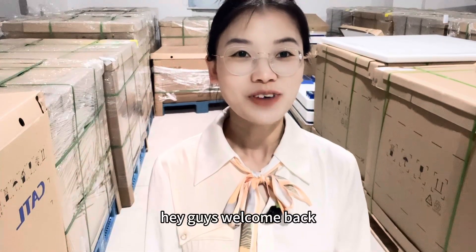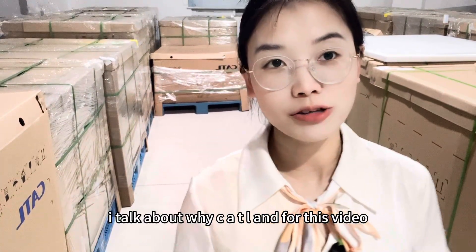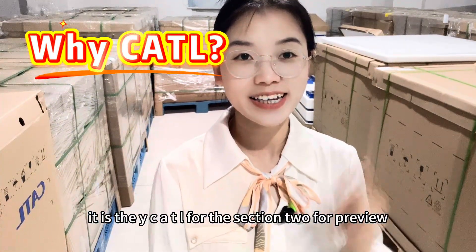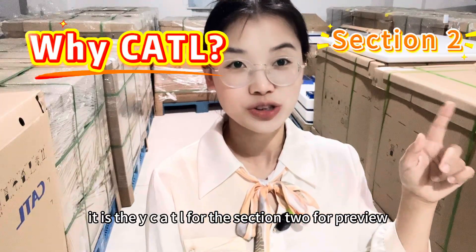Hey guys, welcome back, this is Anya. In my previous video, I talked about CATL and for this video, it is the CATL for section 2.